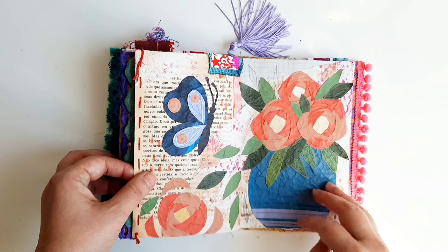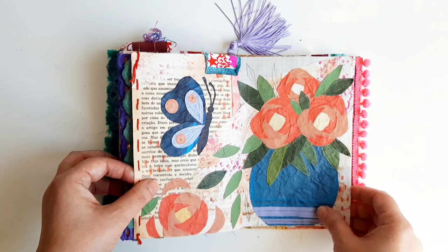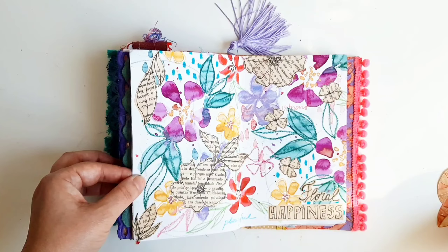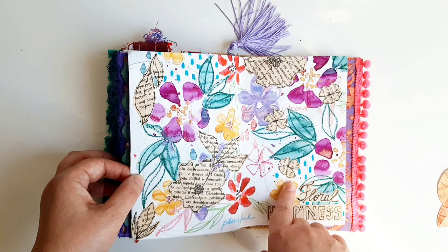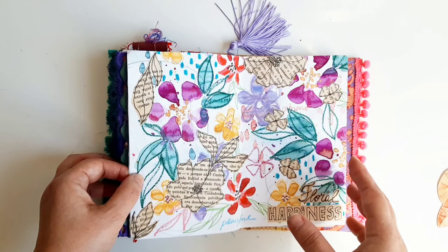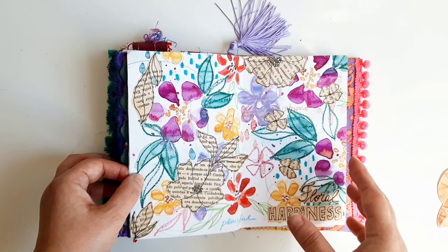I really enjoyed working with collage using these papers — I don't remember the English name for them. This one was a response to Amy Bishop's lessons — I think it's called 'Expressive Flowers' or 'Expressive Botanicals.' I did this spread, some tags, and also a little zine that I don't have with me here, but it's really colorful and playful and I loved her lesson.